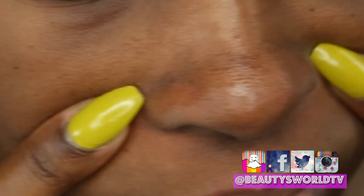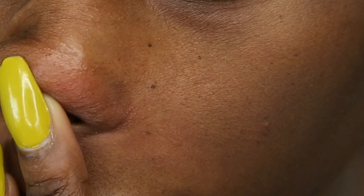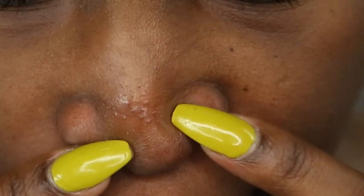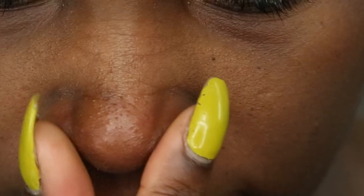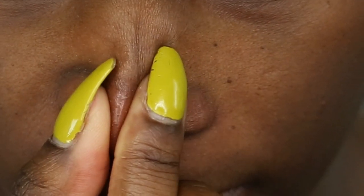Hey everyone and welcome back to Beauty's World. As you can see here, I have a lot of whiteheads on my nose. I don't know why they always appear there, but I do have a solution that works really well. I use this method maybe once or twice a week depending on how bad it gets, and let's go ahead and jump right into the video.